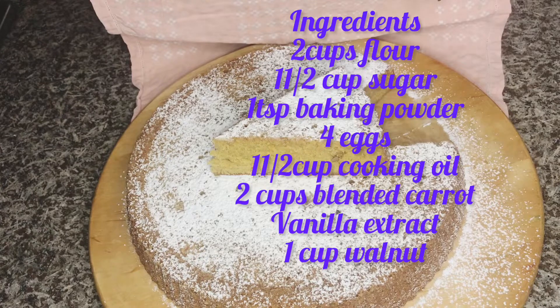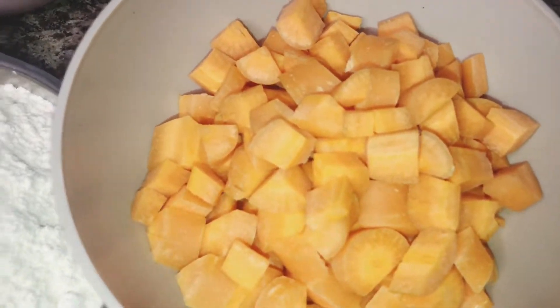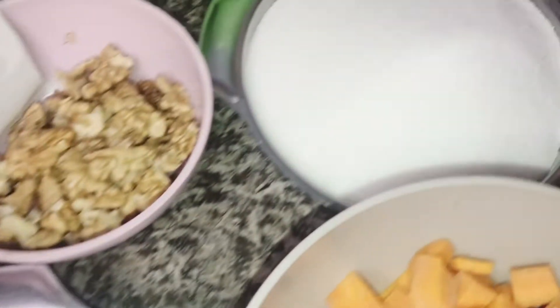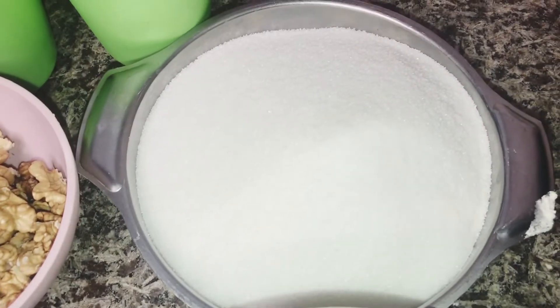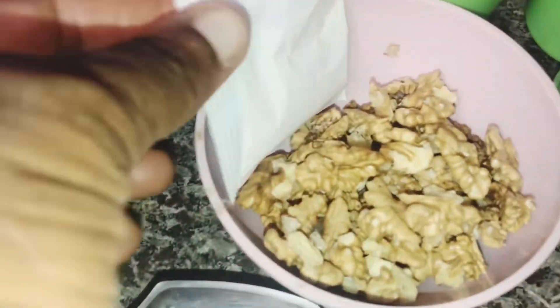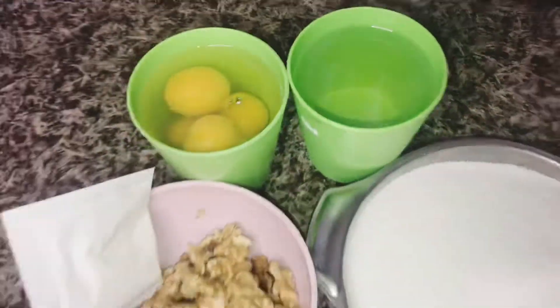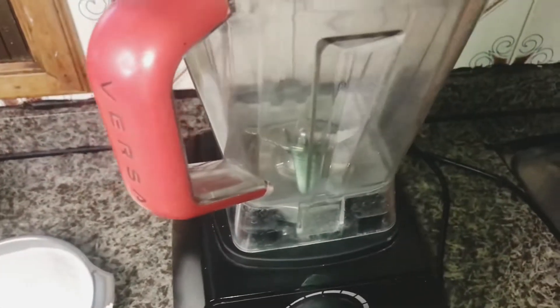This is the recipe. Here are the ingredients. I have my carrot — you can blend it or grate it. I have my white sugar, then my walnut — you can do without walnut anyway. This is my baking powder, my eggs and my oil.